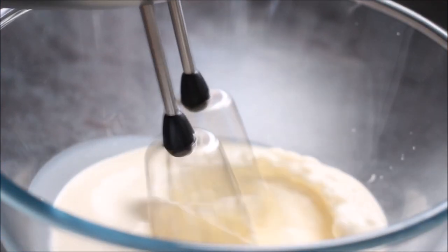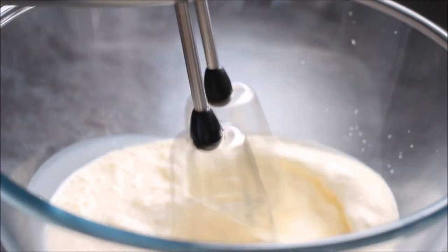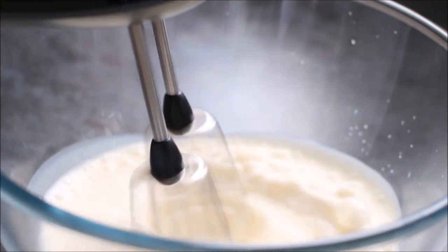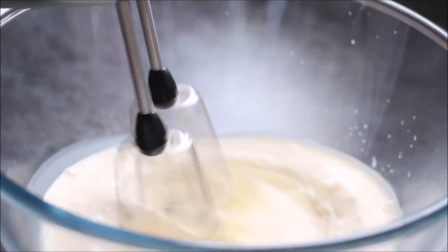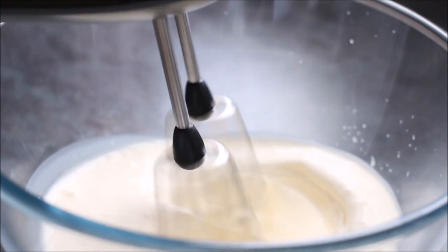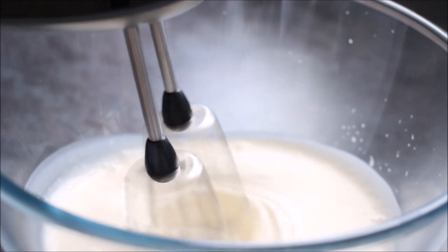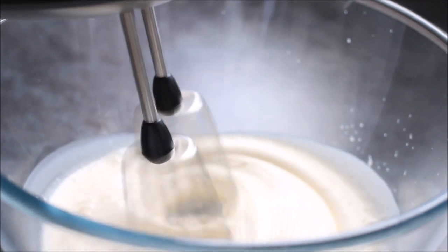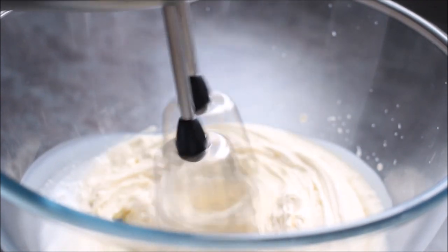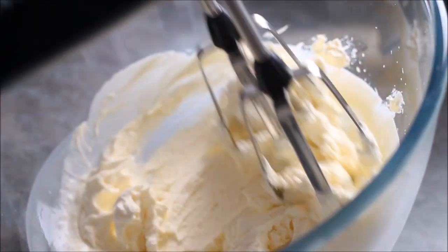Take 200 millilitres of double cream — also known as thick cream or heavy cream, basically anything over 35% fat. You can use whipping cream as well. In a large bowl, I'd recommend using an electric hand whisk because it's so much quicker. Mix it until it gets to a really stiff stage. You don't want to over-mix it and turn it into butter, but you do want it really thick, because once it's at that thick stage we're going to add the Baileys, which will bring it back to soft peaks.